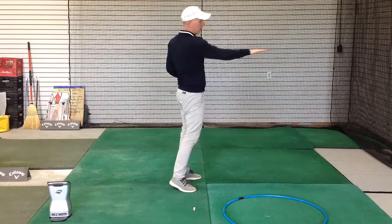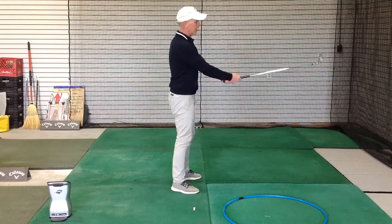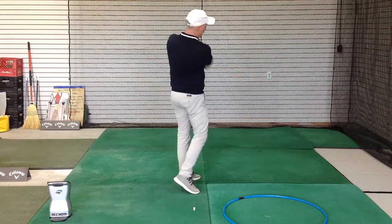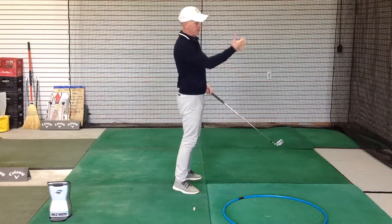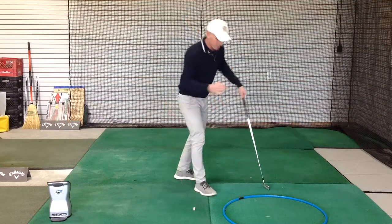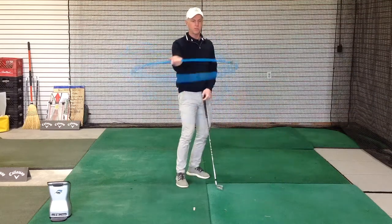So if golf was played with a ball up here at chest height or waist height, I'd take the club back and I'd take it through, and as best I could I'd be swinging this club around me on the level where the ball is. I use this hula hoop quite often to provide a little bit of an extra visual for this.